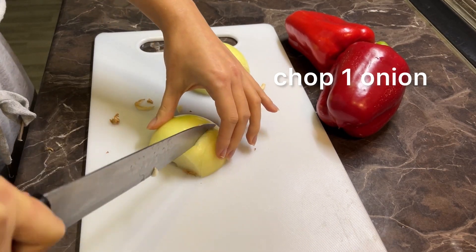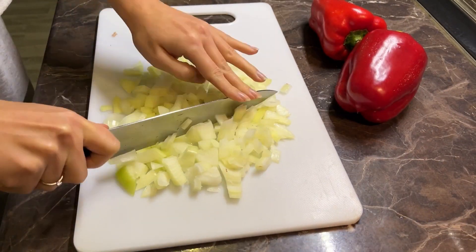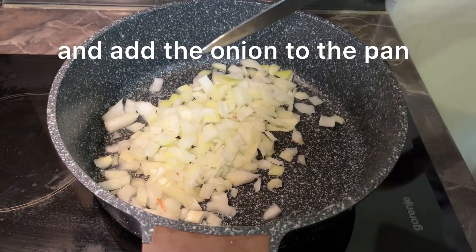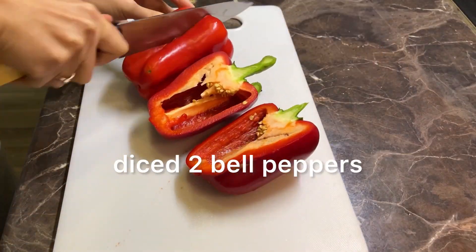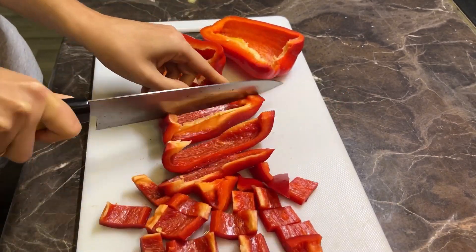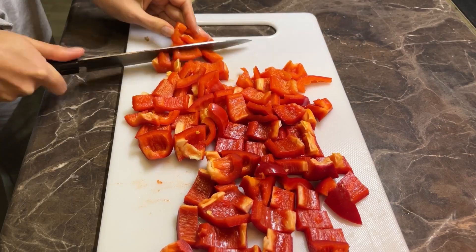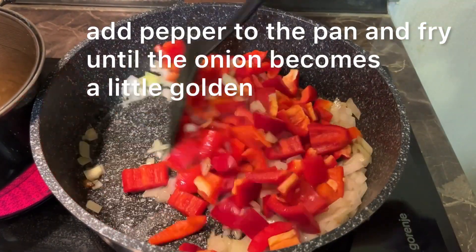Now chop 1 onion. Add some oil in a frying pan and add the onion to the pan. Slice 2 bell peppers and add them also to the pan. Stir fry until the onion becomes a little golden.